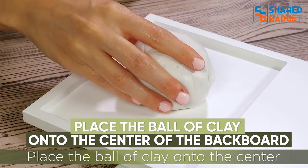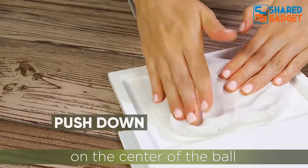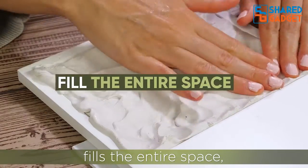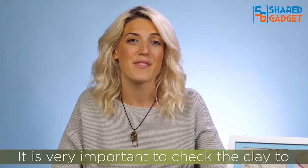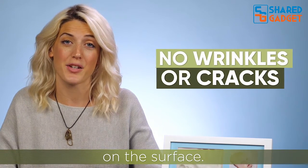Place the ball of clay onto the center of the backboard of the frame. With the palm of your hand, push down on the center of the ball to spread out the clay. Using your hands, make sure the clay fills the entire space, including corners. It is very important to check the clay to ensure that there are no wrinkles or cracks on the surface.